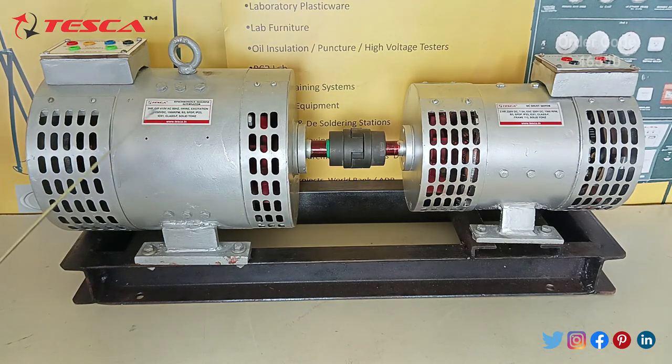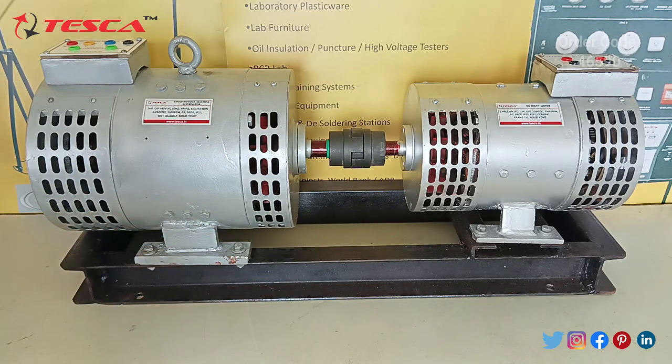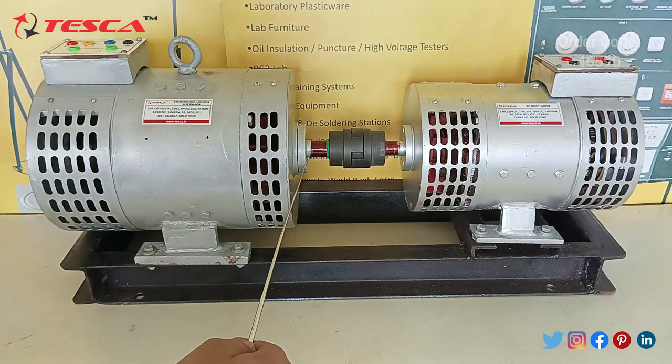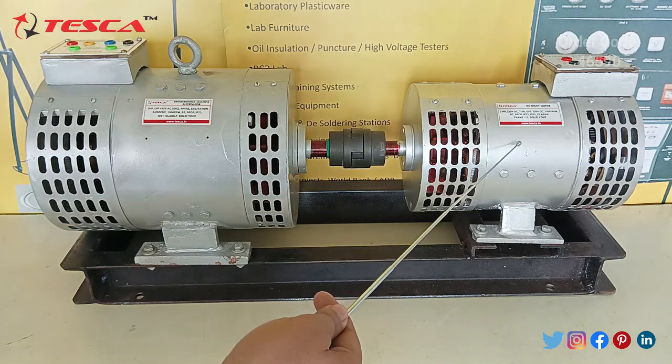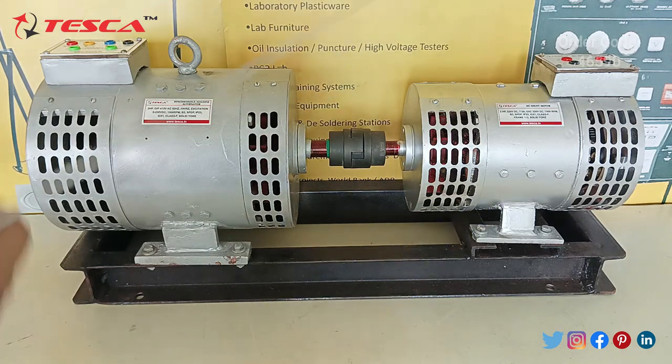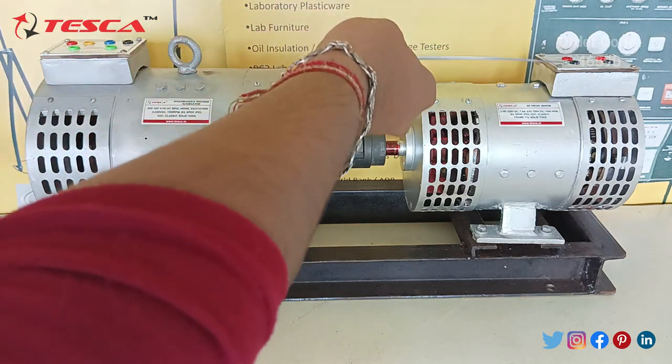You can see this is the synchronous machine alternator, and this is the DC shunt motor, on which there are ports provided at the upper side for R-phase, Y-phase, B-phase, and neutral, and for the F and FF connections to an inductive coil. This is the synchronous machine alternator, through which this is the motor part for the joint. Here you can see the rotation of this motor. This is the main AC shunt motor, in which the ports have been provided at the upper side for the meter and for the resistance.